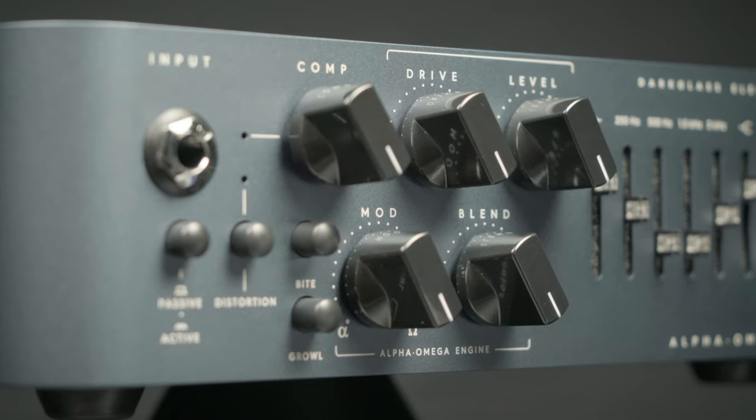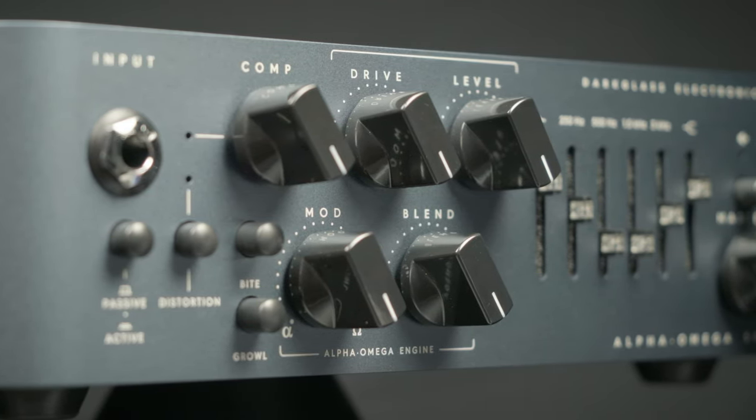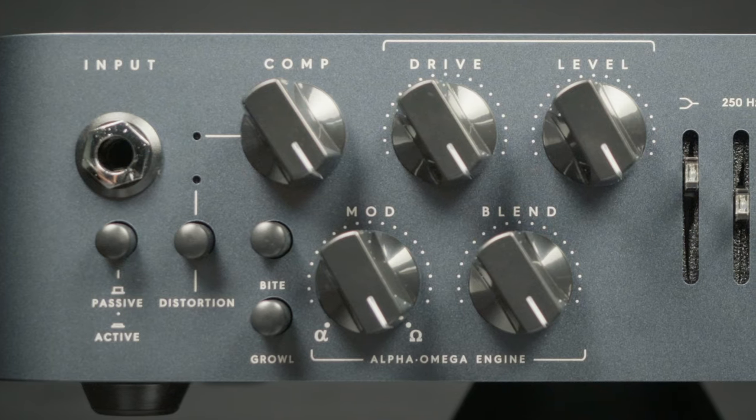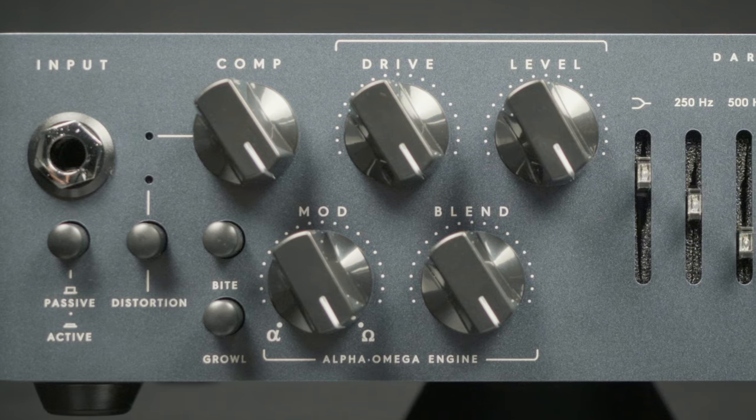This is the Darkglass Alpha Omega 500 amplifier. This amplifier features all the tone shaping on the front that you would ever want or need to get any bass tone you desire. Plus it features a great overdrive in the Alpha Omega circuit that you can blend in.